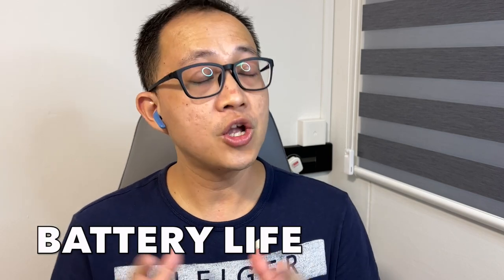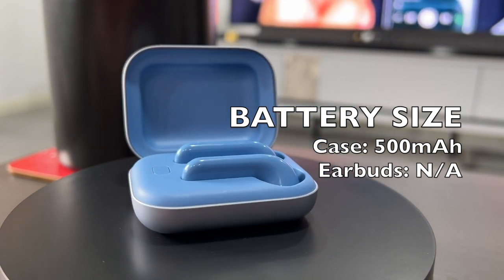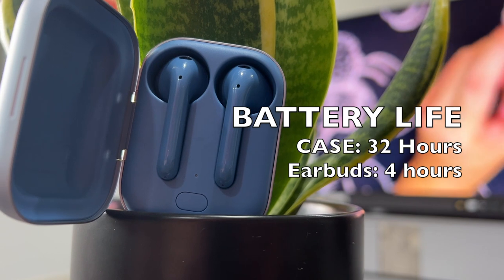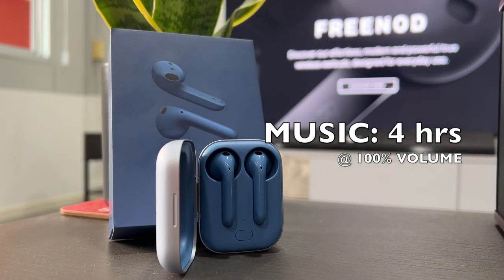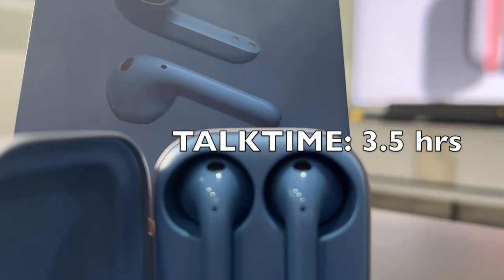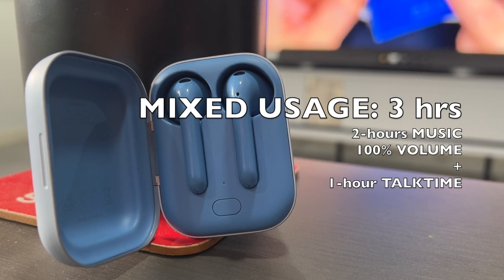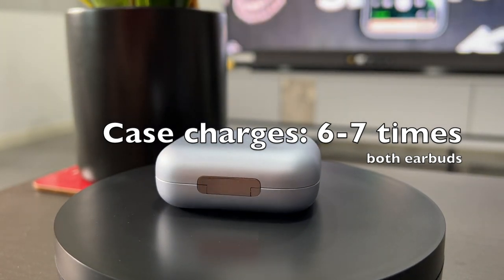Now let's talk battery life. The case has a 500mAh battery, though there's no mention of the individual earbud battery size. The company claims up to 4 hours per charge on the earbuds, with the case providing an additional 32 hours — 36 hours total. In my own testing, the earbuds lasted around 4 hours on music at 100% volume. For mixed usage, they lasted around 3.5 hours. The case was actually able to provide around six to seven full charges to both earbuds, which is really incredible.